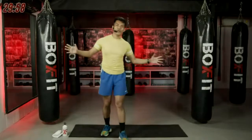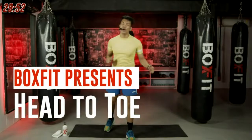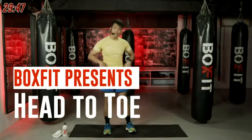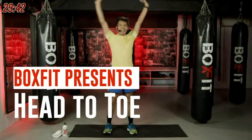Hello, fam. Welcome to your 30 minutes of head to toe. I'm MRT. Let's straight away get into the business. We're starting with some mobility exercises. Stand right under your hips and get your arm rotations going from forward to back. Keep on going and doing that. Let's go.